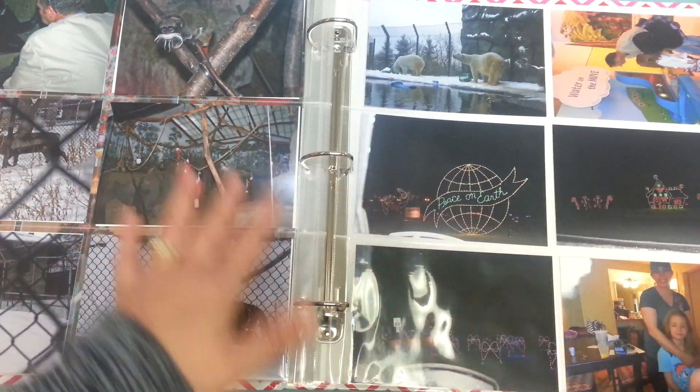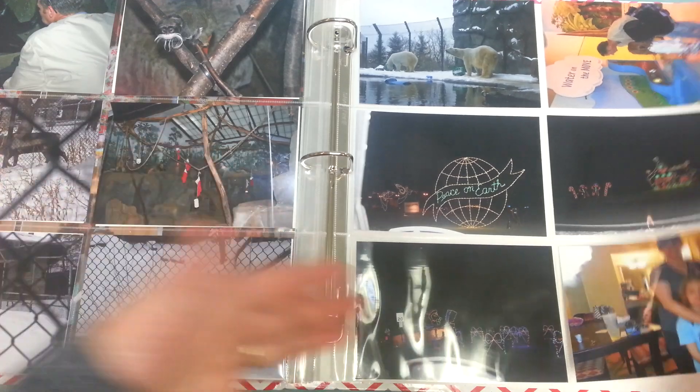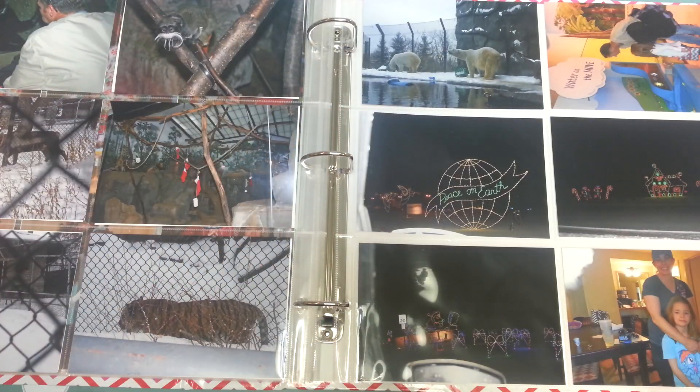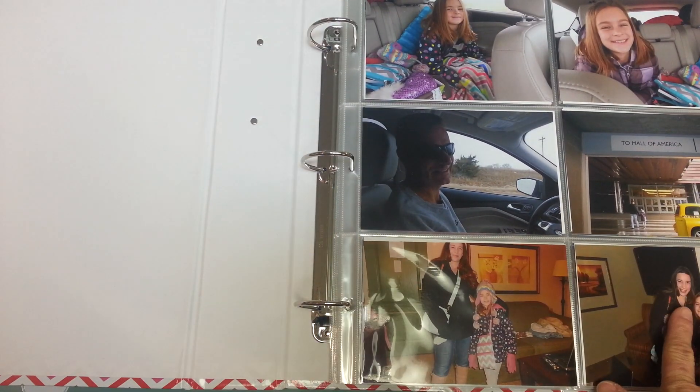We did a drive-through Christmas scenic tour. As you can see, it's a variety of Christmassy and non-Christmassy. So I think this is going to be my best bet for handling this album since it was a Christmas trip. Really quickly — hopefully I don't run out of time here — I'm going to show you the product I have pulled.